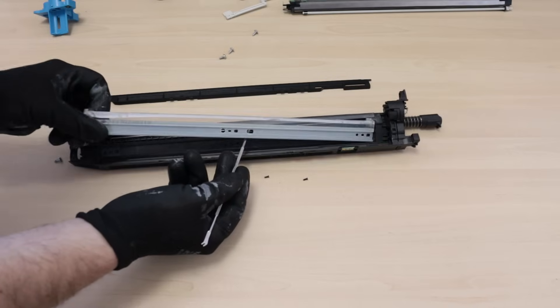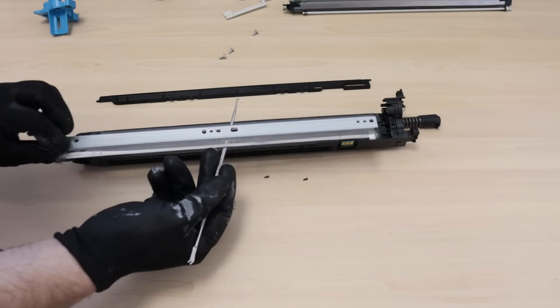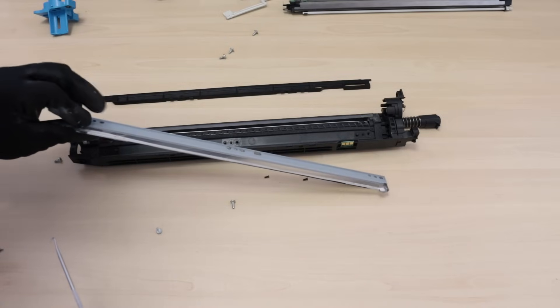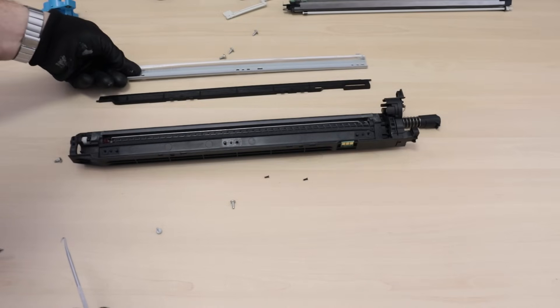Lift the drum cleaning blade from both sides. Be careful not to break the plastic positioners under the cleaning blade. Never lift the drum cleaning blade from one side only. If there are plastic washers under the blades, remember their location. Check if the drum cleaning blade is not stuck to the underside.